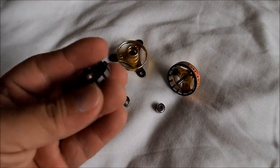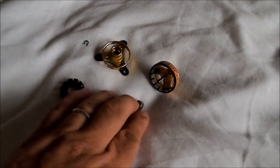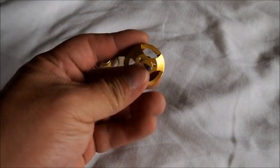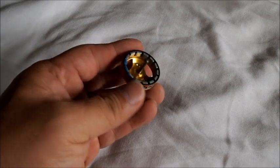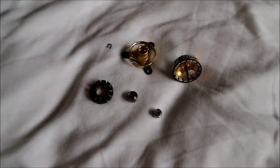So now you have it — the stator, the two bearings, the stator tube, whatever this part's called, and the little clip.